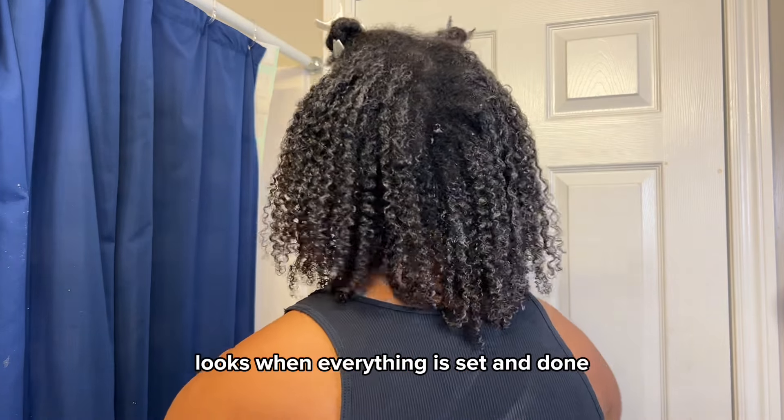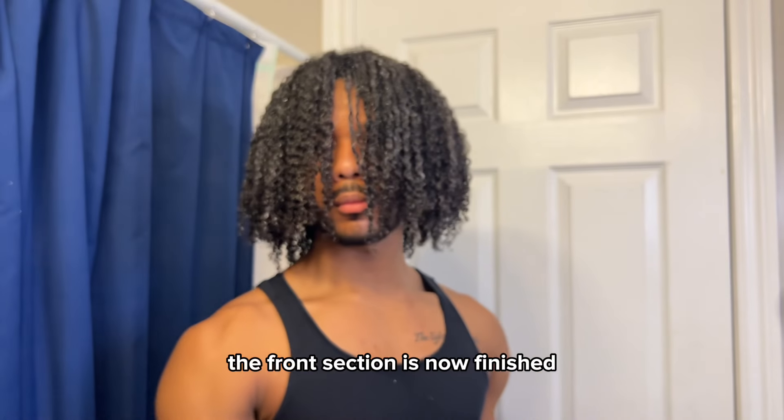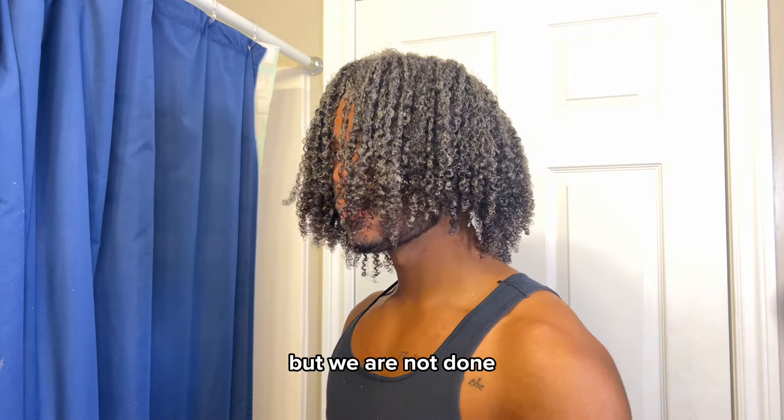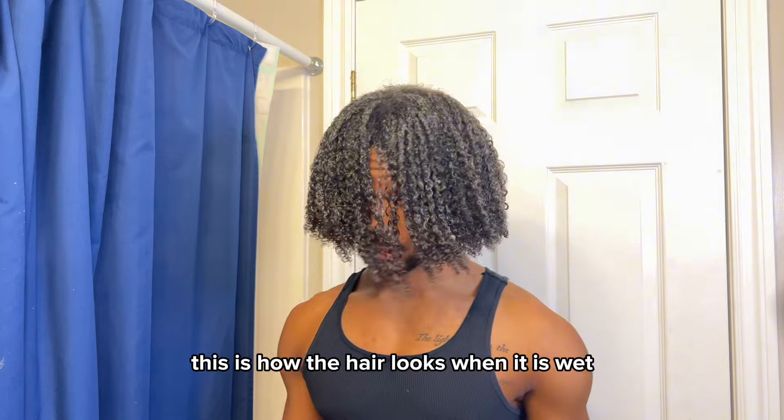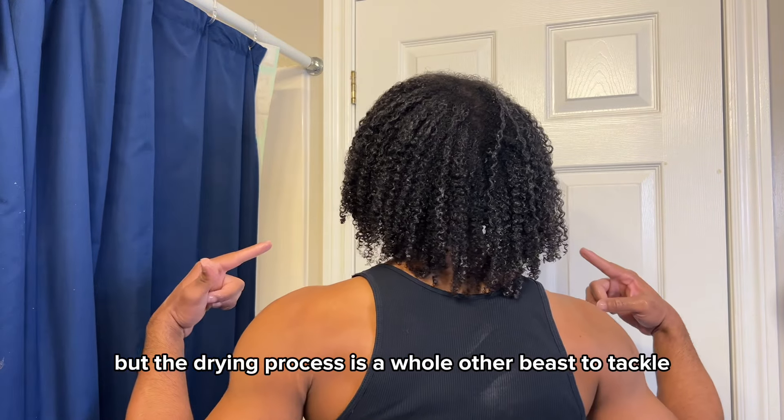This is how the back section looks when everything is said and done. With just the snap of our fingers, boom — the front section is now finished. But we are not done — this is how the hair looks when it is wet, but the drying process is a whole other beast to tackle.